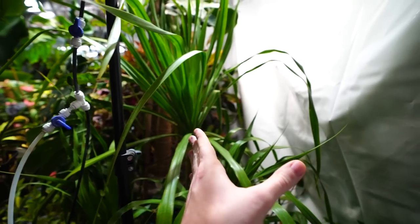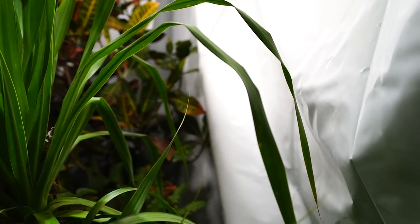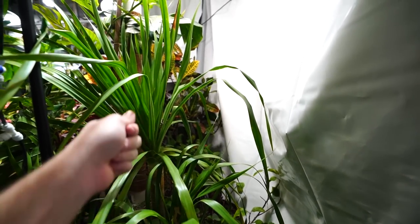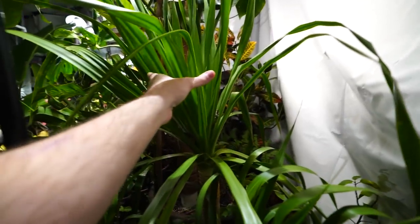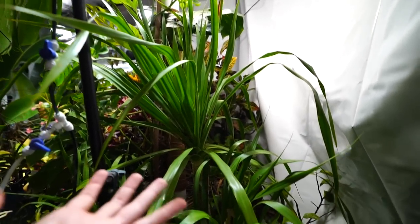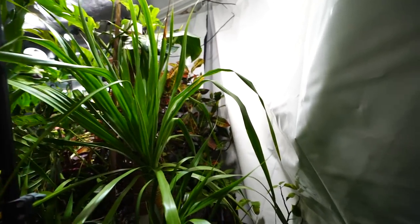I could scoot the dracaena further down this wall closer to the croton, but the concern I have is that sometimes when I'm watering I do some overhead sprays and if it's not warm out here and water collects in the center, there could be issues with rot. So why risk it? Anyway, that's enough — this plant's gotten more than enough attention. Let's move on.